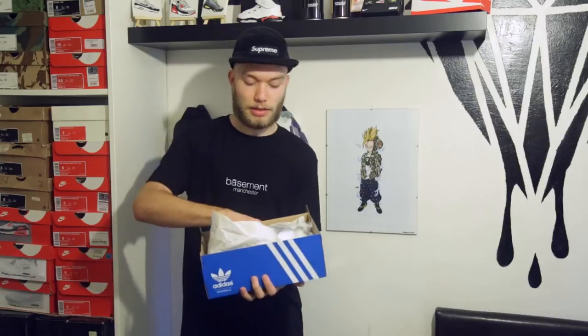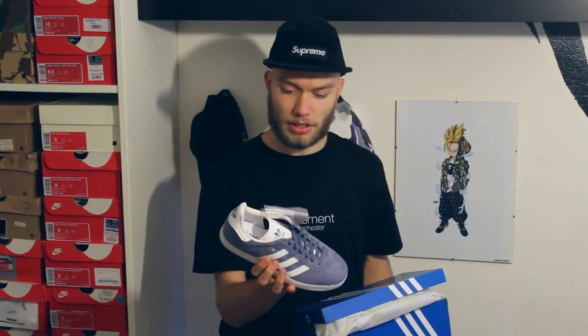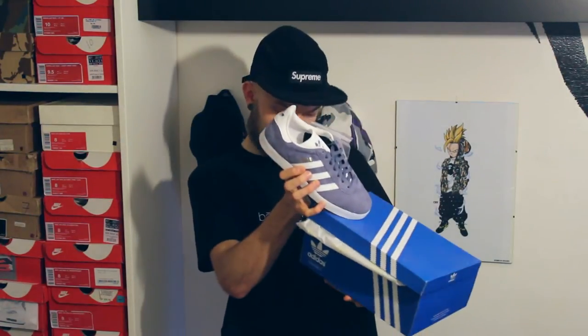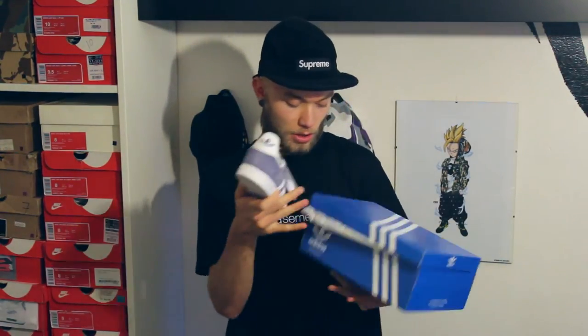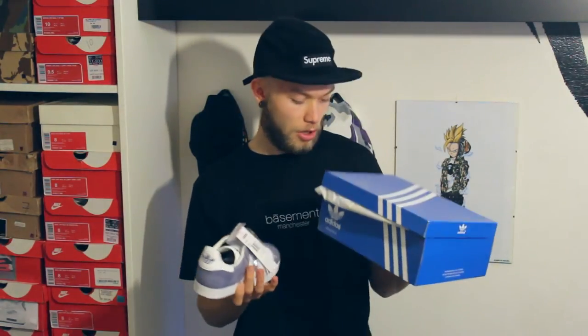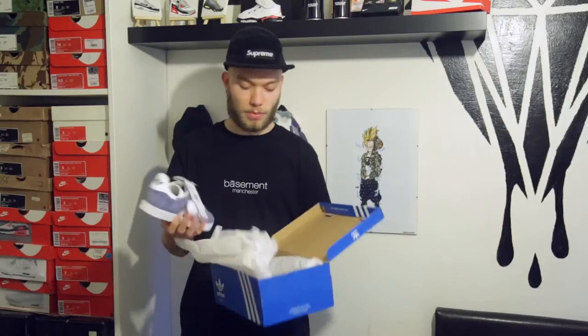So first, blue box — and these are a blue Gazelle. The perforated suede, quite nice. The colorway is 'Supplier White' and gold, with the gold Gazelle sign on there. That's the first pair — that's for the first friend down in London.